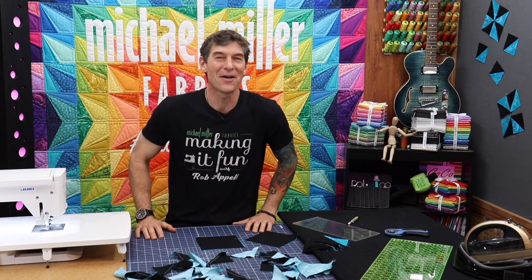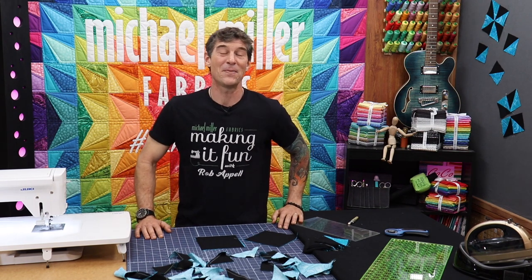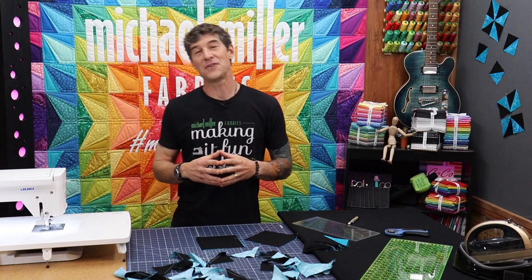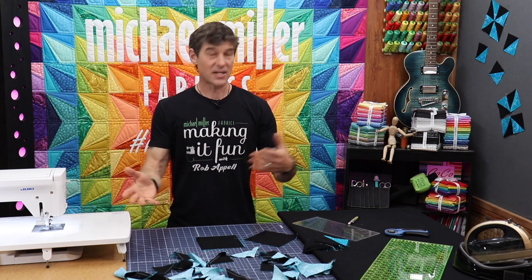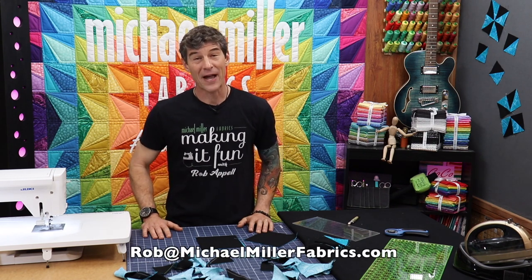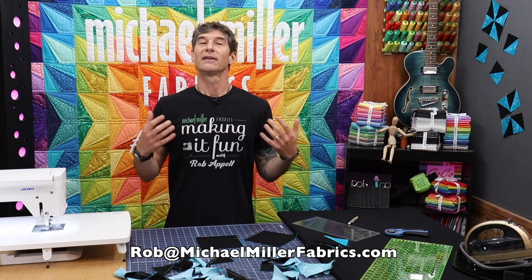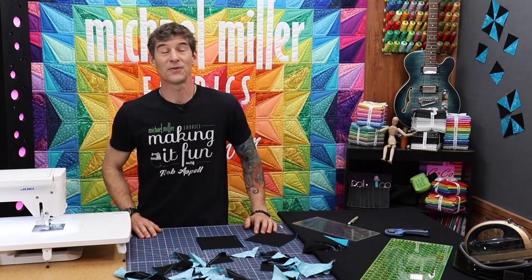Welcome! I'm your host Rob Appel from Michael Miller Fabrics, official maker of fun right here on YouTube. I am loving receiving all of these great email questions about how to make stuff, how to fix stuff, how to solve stuff. Rob at michaelmillerfabrics.com is my email — let me know what I can help you learn and understand in the world of quilting.